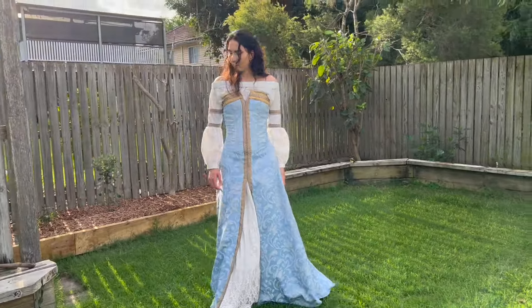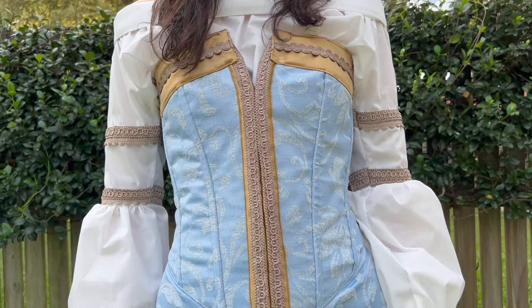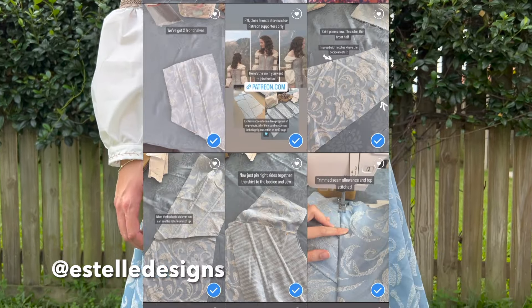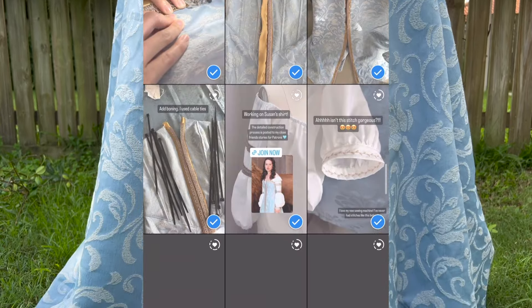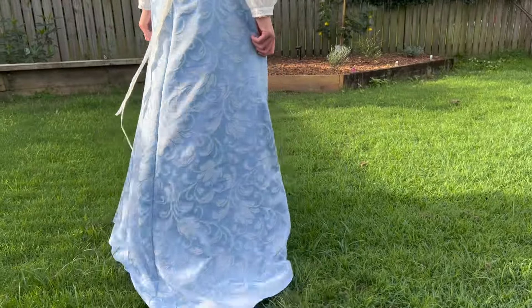Hi everyone and welcome to part two in this video series of making Susan from Narnia. I've also posted the progress of making this dress for close friends on Instagram, so if you'd like to get exclusive access to that plus past or future projects, then please head over to my Patreon — the link will be in the description below. Without further ado, let's get on with the video.